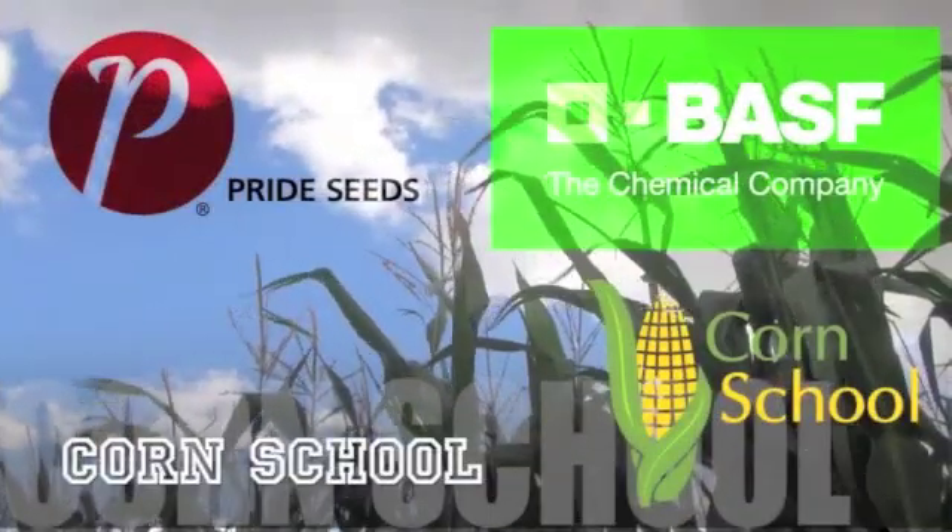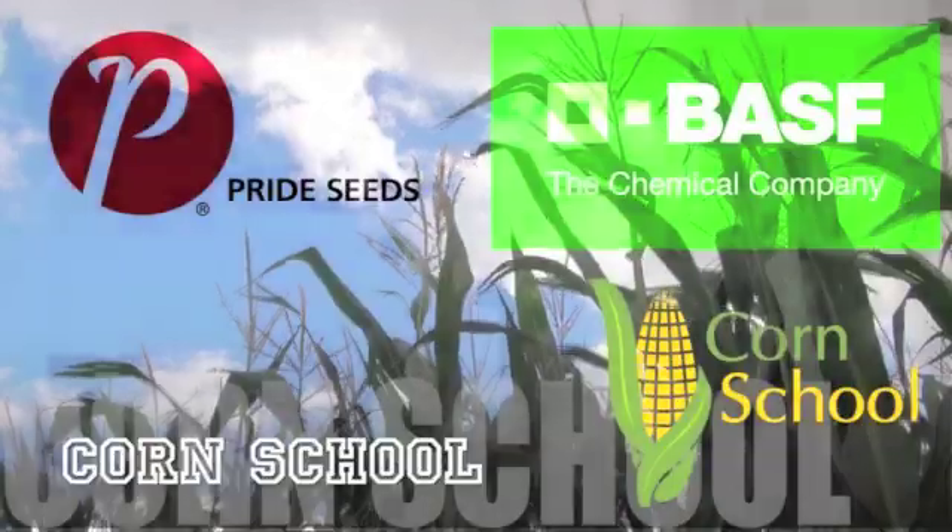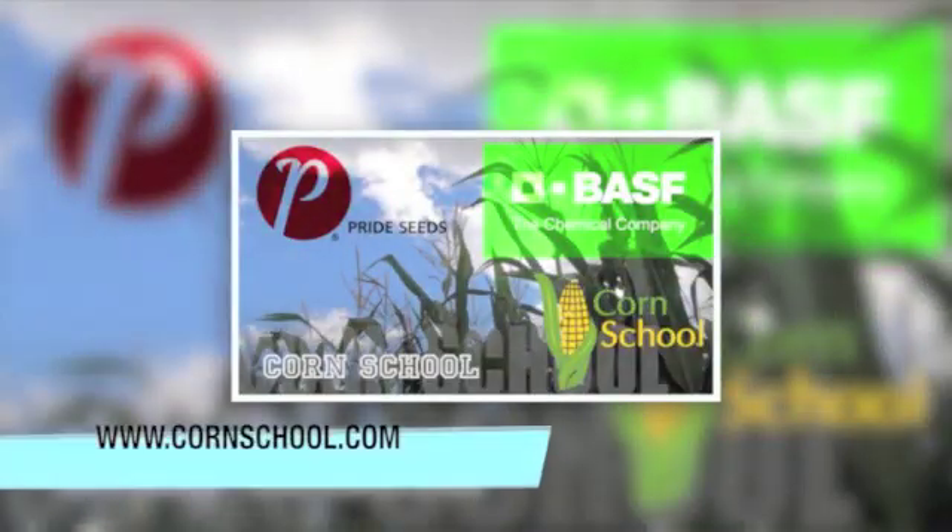The Corn School on RealAgriculture.com is brought to you by BASF and Pride Seeds. I'm Aaron Stavannis, Mark DeVelt, an Agronomist with Pride Seeds. I'm here in Drayton, Ontario at the FS Partners location with Don McLean, who's with GrowMark Ontario.